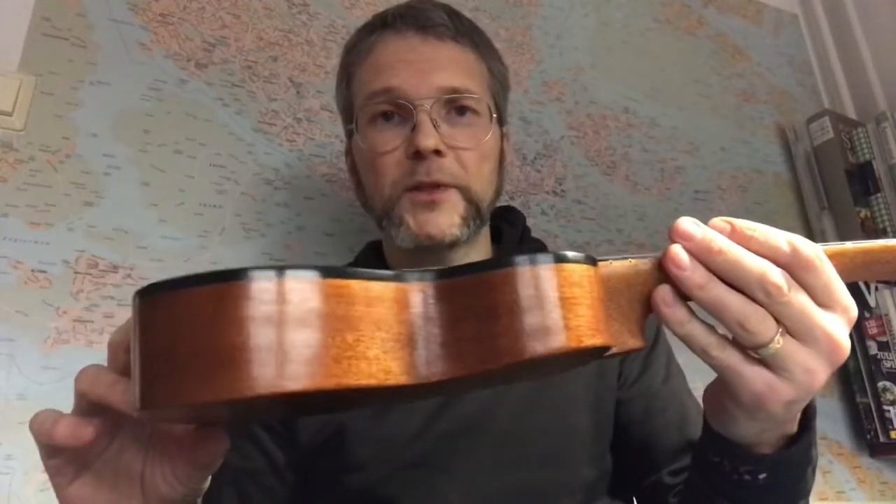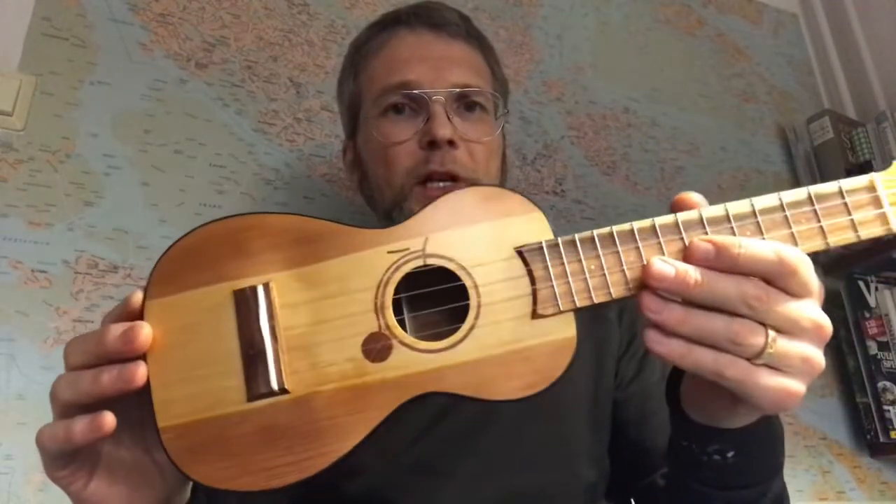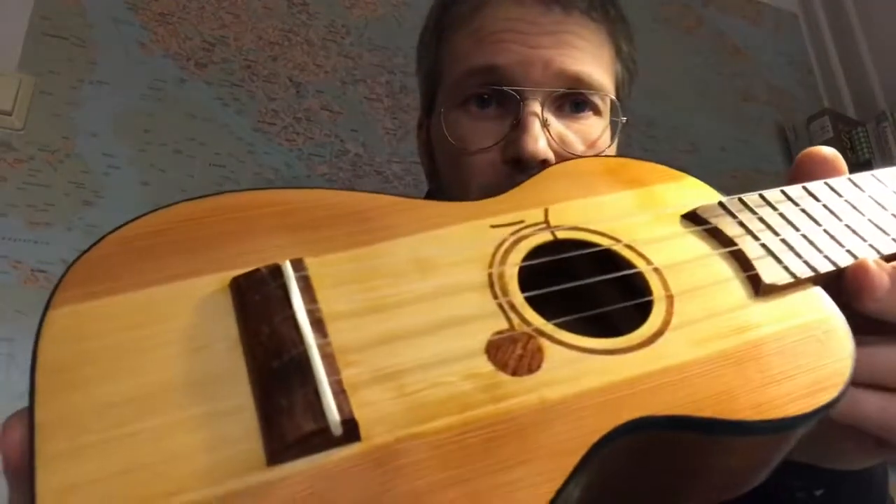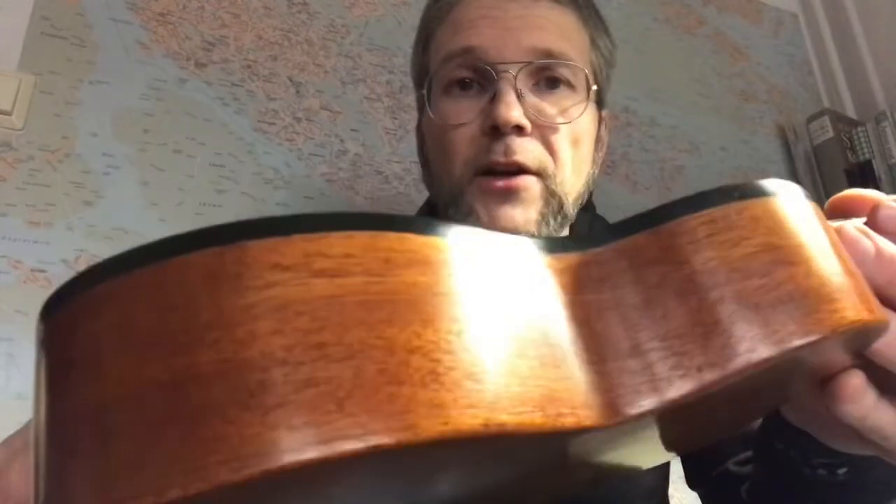I strung it up just an hour ago with fluorocarbon fishing line leader strings and they are still stretching.